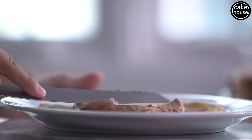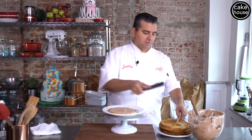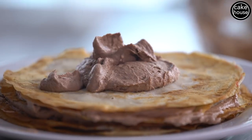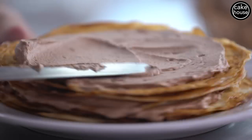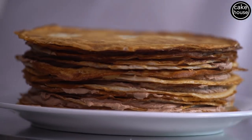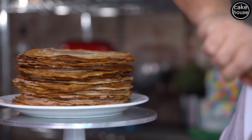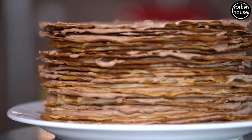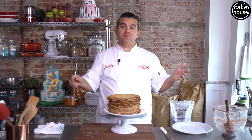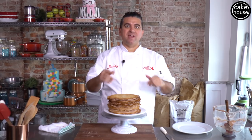We're gonna take a knife. We're gonna use a turntable because it's definitely going to make this a lot faster. Then you're gonna go to the next one, bada bing bada boom, and you're gonna layer and layer and layer. All right, last layer. Now that this bad boy is all stacked up we're gonna put it in the fridge to let it set a little bit, and then I'm gonna show you how to finish it up.